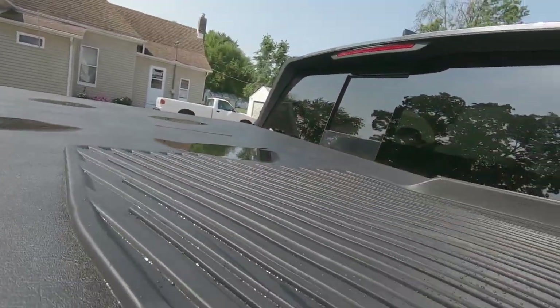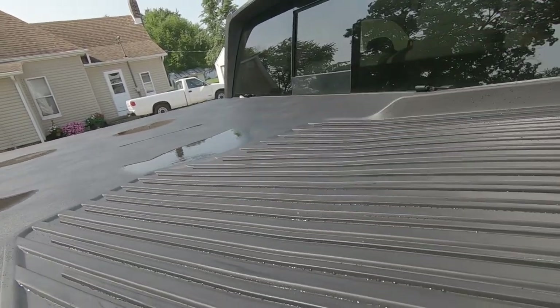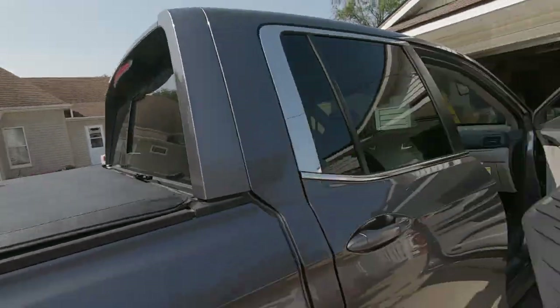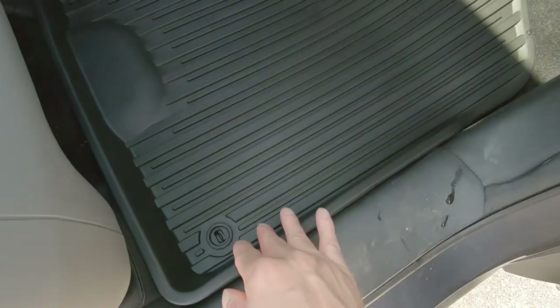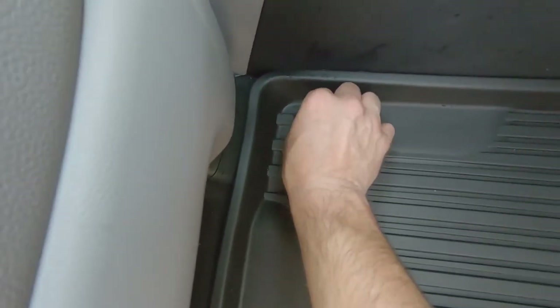Then simply get a nice cloth and wipe it down a little bit, then re-install — lock your hooks in and you are back in business. Thanks for watching this tutorial on how to install all-weather mats in your Ridgeline. These mats will fit anywhere from a 2017 to a 2021 Honda Ridgeline. I will have a link to get these floor mats for just $104 in the description below. Thanks for watching, guys.